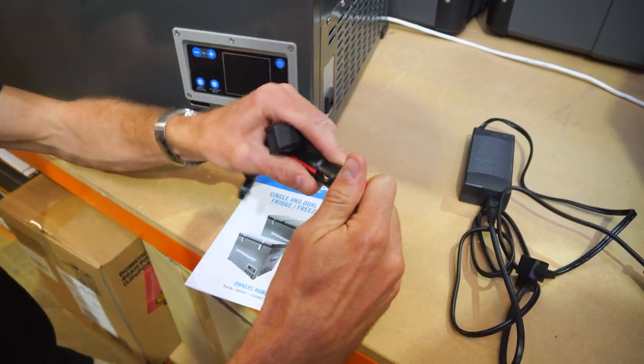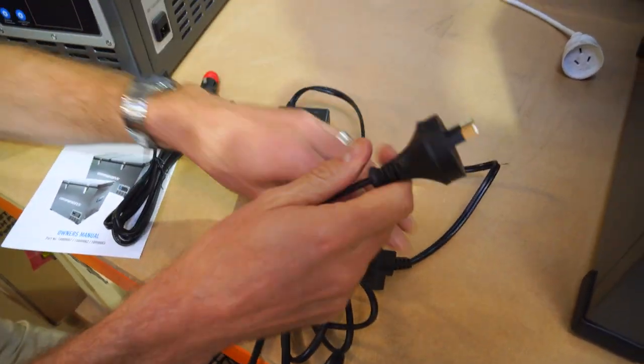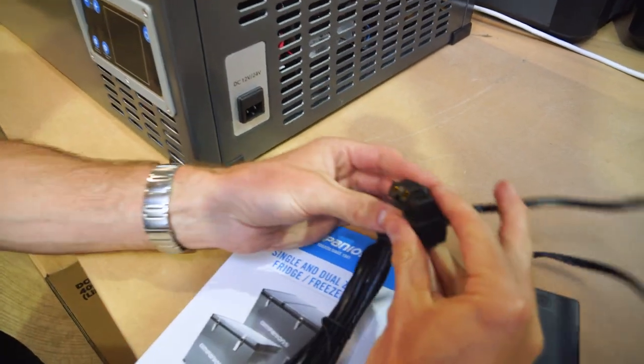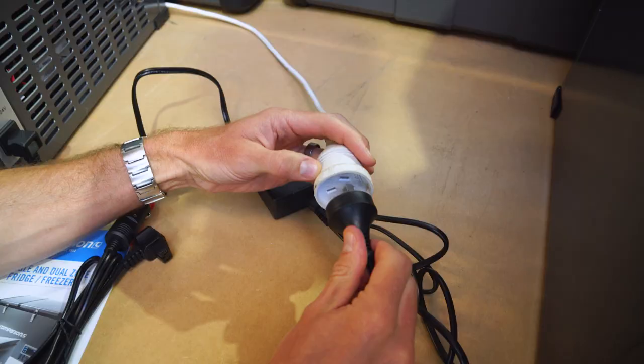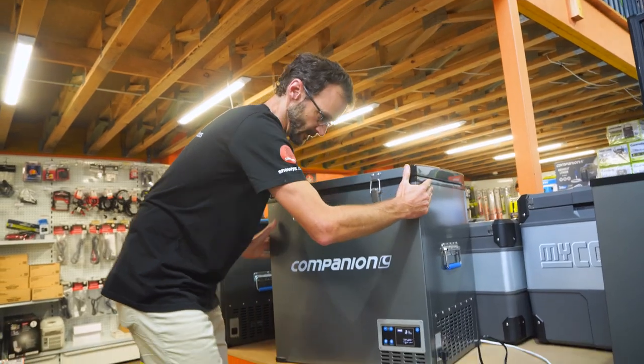You can take the plastic cap off to convert it into a merit plug, and you also get a 240 volt converter. Both cables plug into the same port on the side. I'm going to plug this into a 240 volt power source now so we can show you how the panel on the front works.